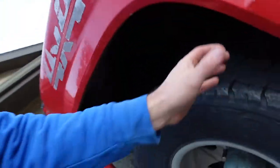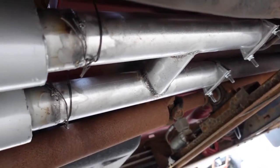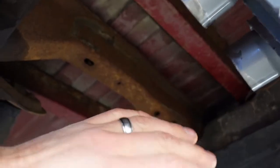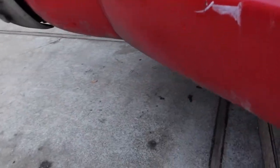On the last episode we did a custom H-pipe and put the mufflers on, so it looks pretty good. But I've got to extend this out from there over the axle and then around to dual tips right here.